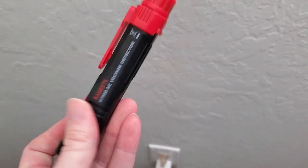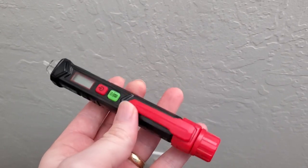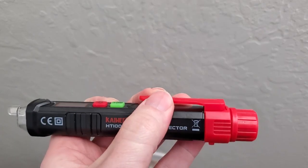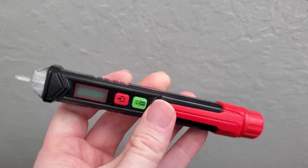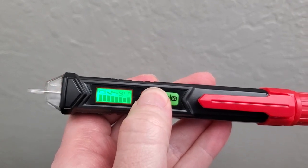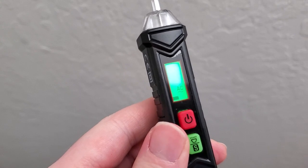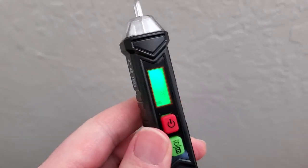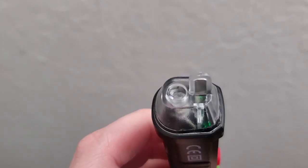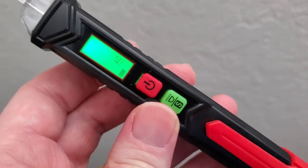Firstly, it's a nice design. It's almost like a little pen-type device. It's got this little handle and a little clip on the top. Switching on is super easy — just hold the power button down for about two seconds, and it switches on and shows a little graph that says AC on there. You've got this probe tip at the top, which is what we're going to use to check around wires or in a plug.